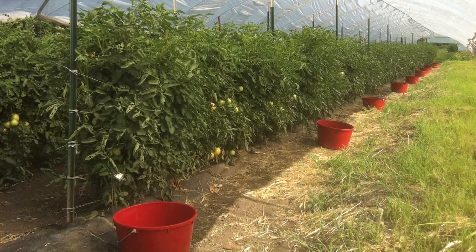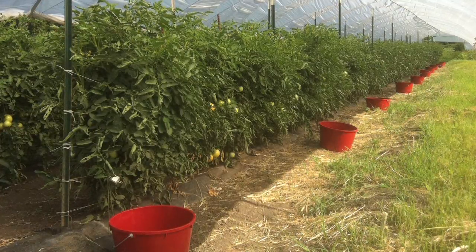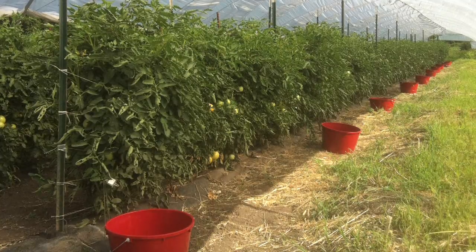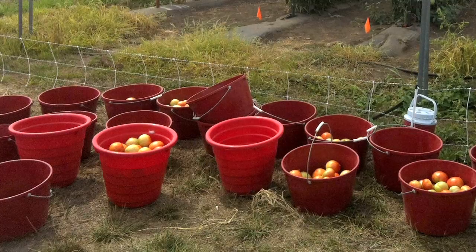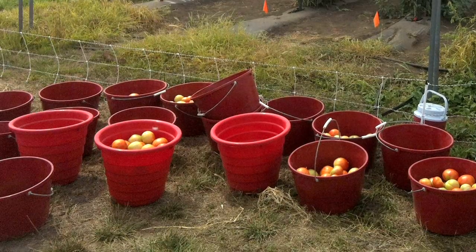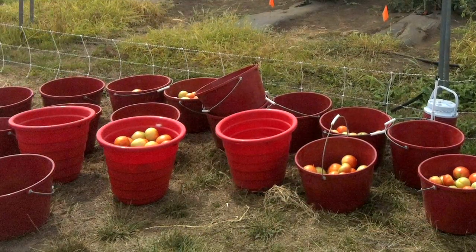One of the best things to grow in a high tunnel, if you can fit it into your rotation, is fall tomatoes. In that case, you would actually plant the tomatoes around the first of July using a heat-set variety, and harvest those tomatoes in September, October, and November. That can be a very profitable time for growers to be bringing tomatoes to market.